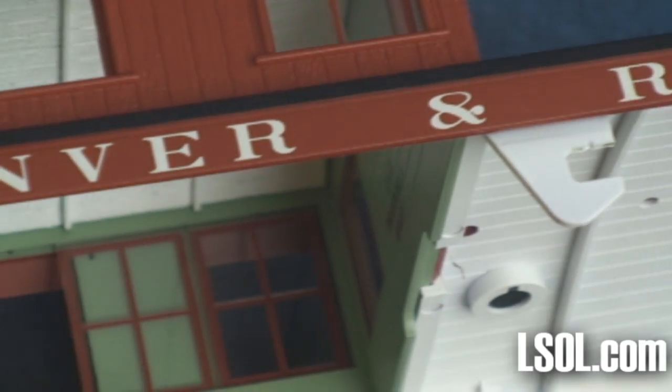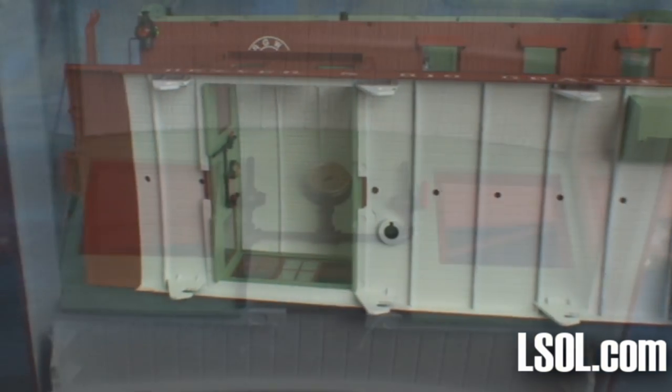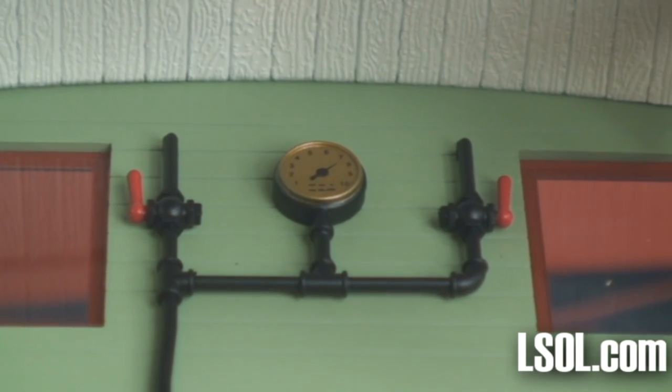The roof has two bunk beds in closed position attached to the ceiling — the two green boxes that appear on screen. There is even detail in the cupola with an air pressure gauge and air valves. The detail inside this caboose makes it a lot of fun; you'll be taking the top off a lot to show your friends.